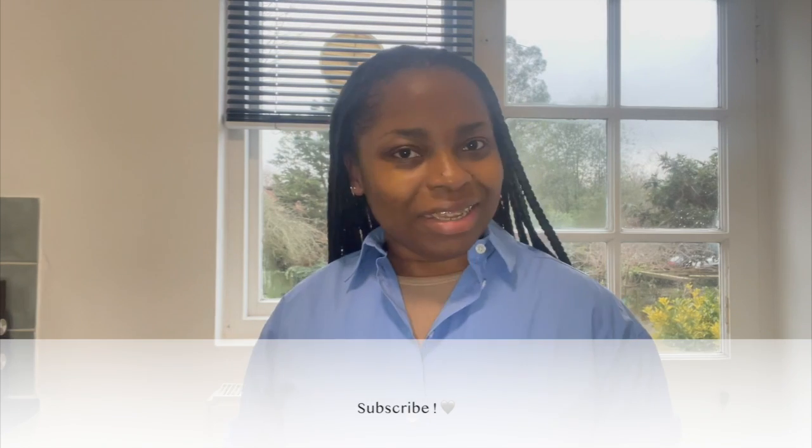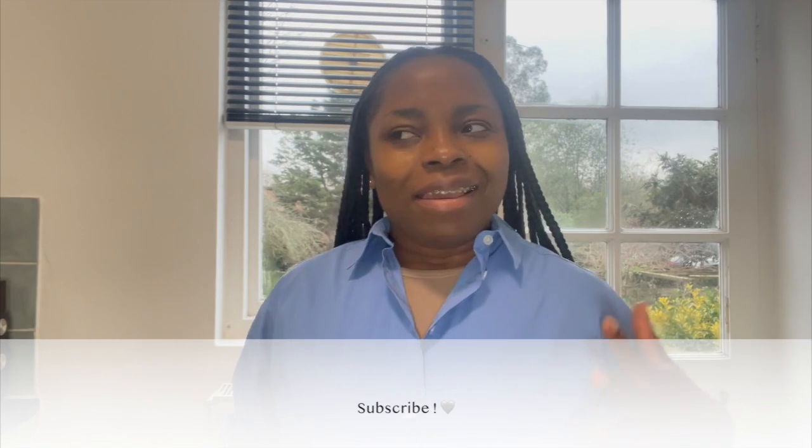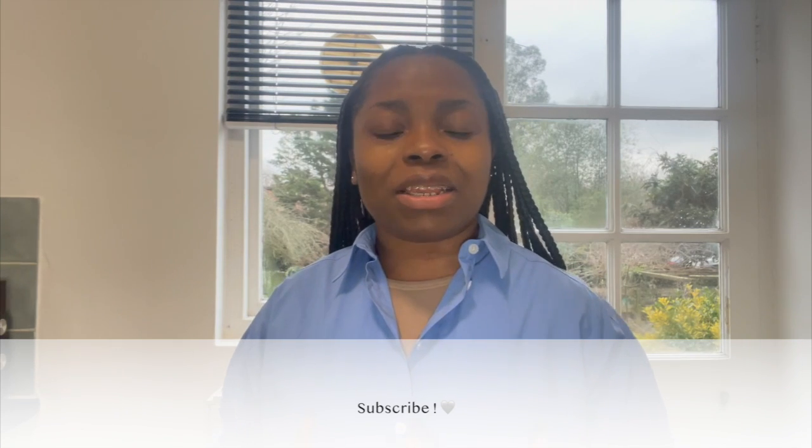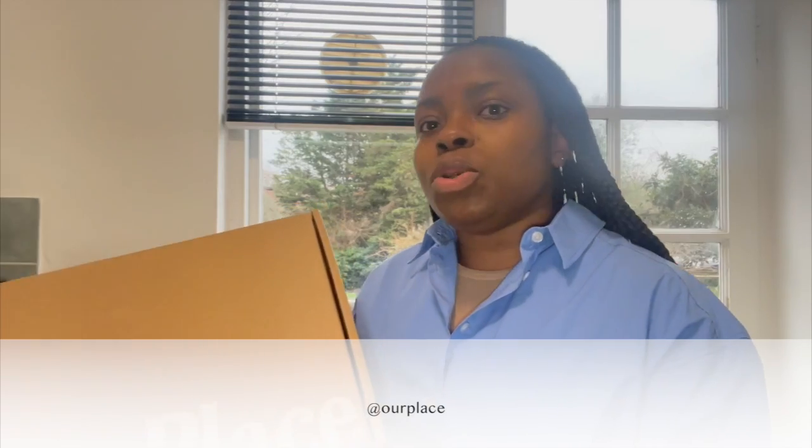Hello my loves, welcome back to my channel. It's not a fashion video today but it's going to be a homeware video — this is my happy place and I like to take care of it. I'm sharing my new pot set that I got from Our Place. I came across this brand on Instagram and used a discount code, so I got about 75 pounds off — I got three sets for 300 pounds.